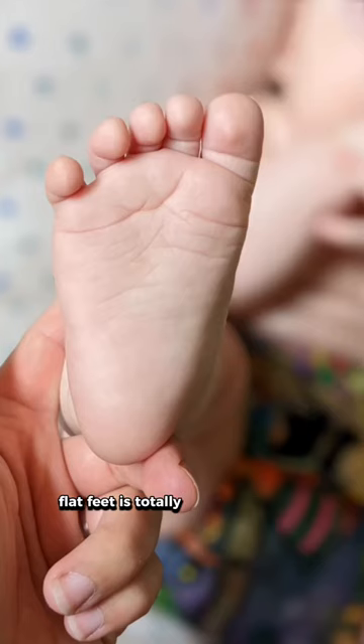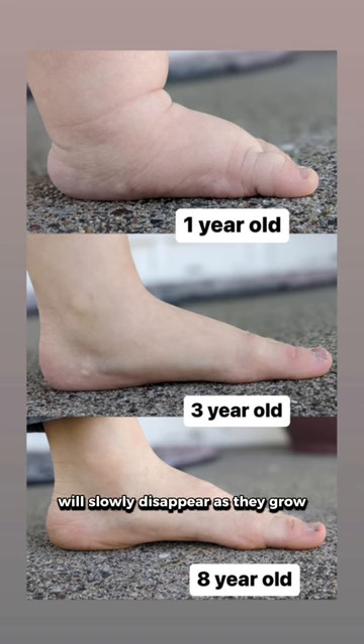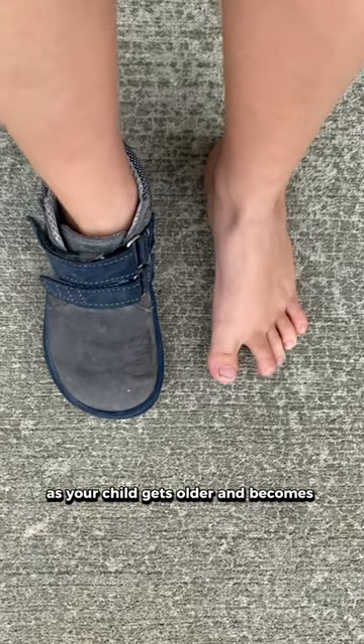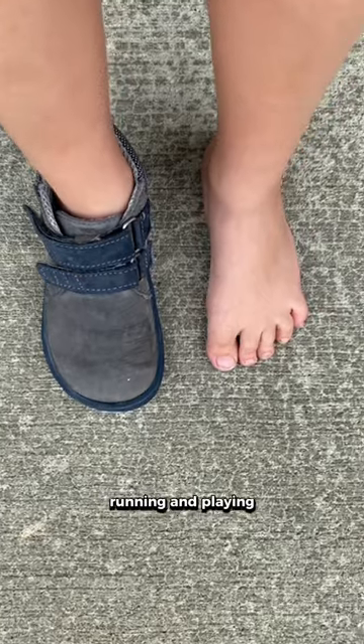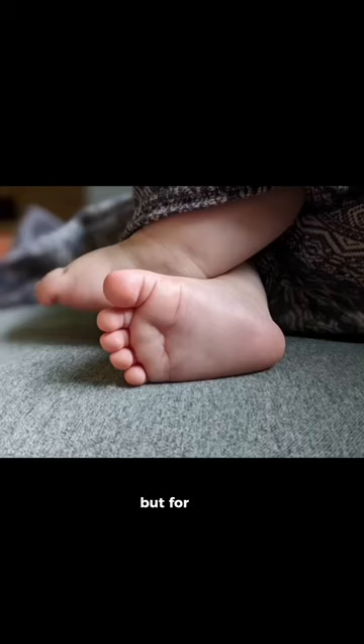Flat feet is totally normal in babies and small children. The fat pad that protects your infant's foot bones will slowly disappear as they grow. As your child gets older and becomes confident walking, running, and playing, you can choose shoes with a little more structure to them.